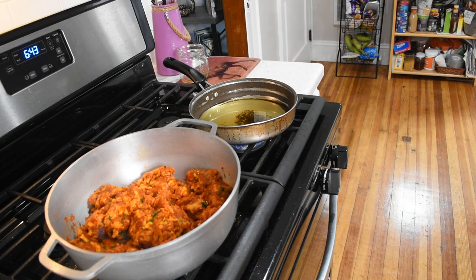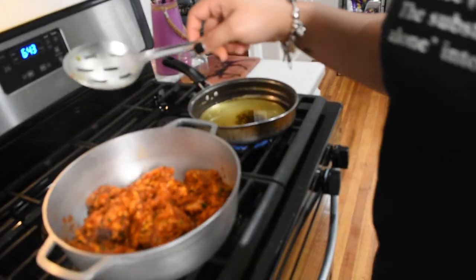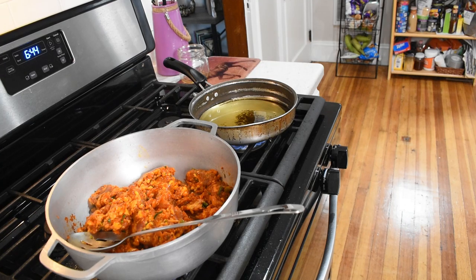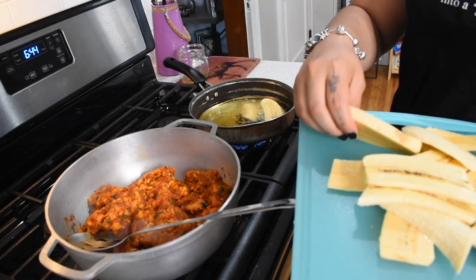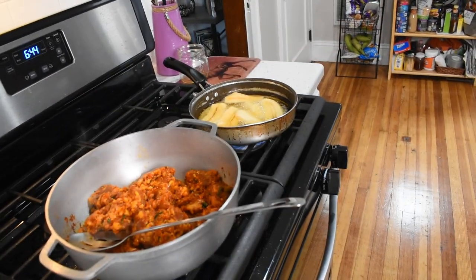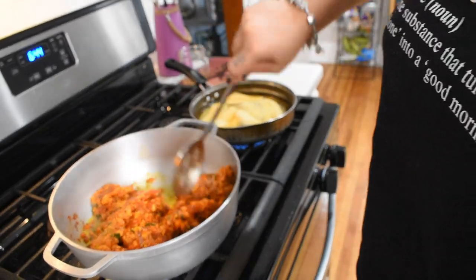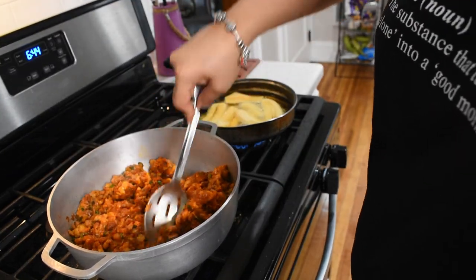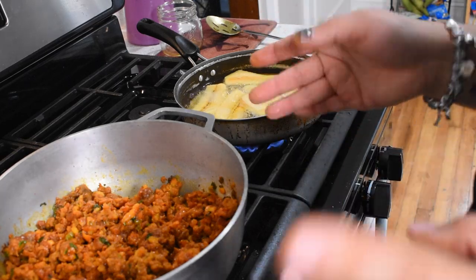Once it starts to simmer like that, I like to add a little bit of water. This is good to go too, so let's start with the plantain. I'm going to let this sit for about 15 minutes and then we'll come back.